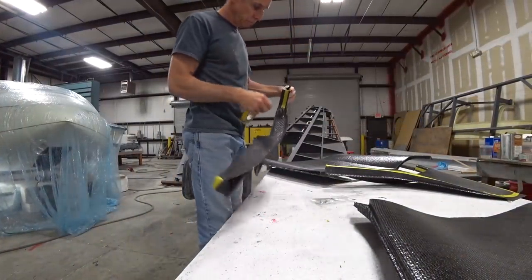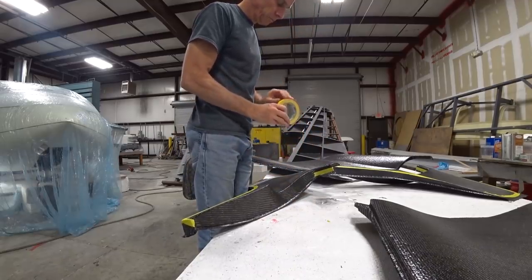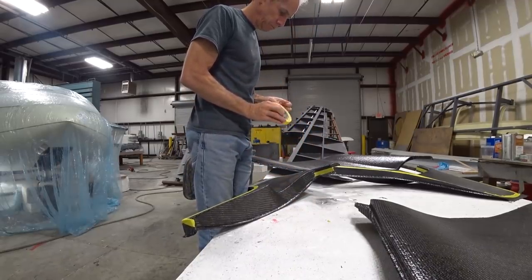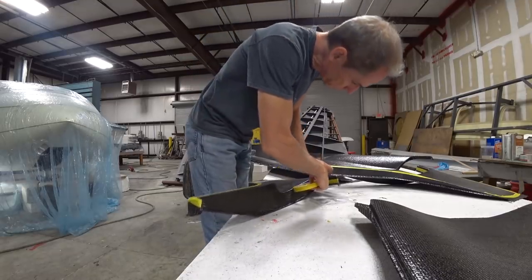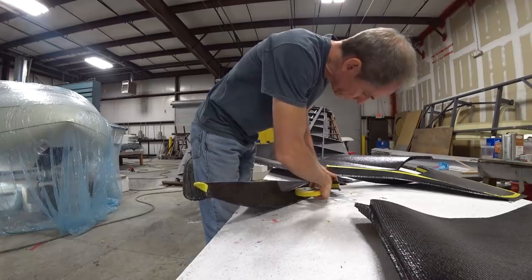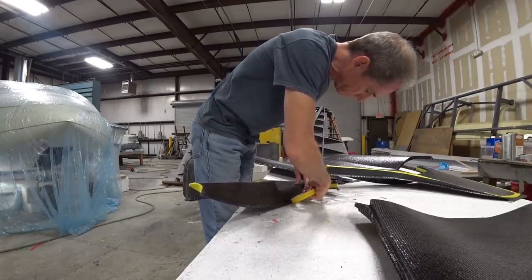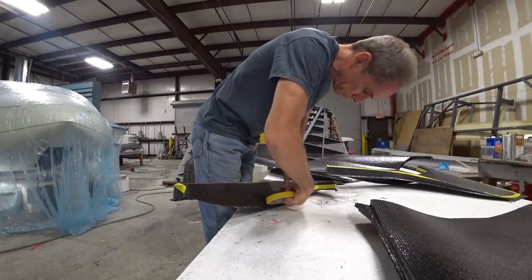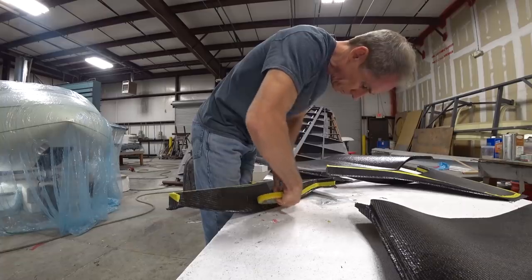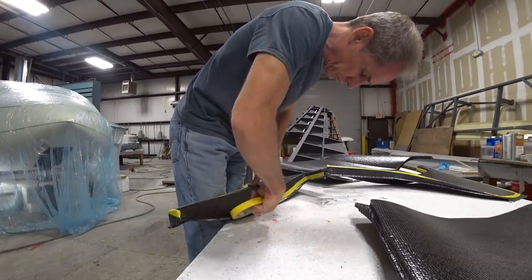With that job out of the way, I've got these trim panels that Jeff and Devin have been laying up, and I started to mask them around where they had to have their final trim done — they've just been rough trimmed so far. Each of these panels is going to get covered with some upholstery, and I still have to figure out what sort of fasteners I'm going to use to hold them in place in the cabin.